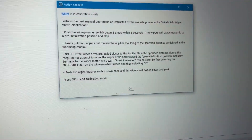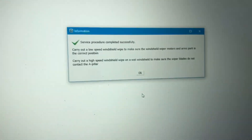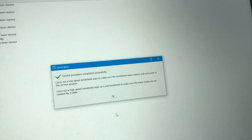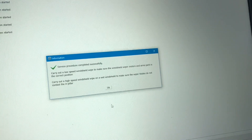Down on the stalk once. It sweeps down. I'm going to hit OK to finish this. Close the door so the chime stops. Carry out a low speed windshield wipe to make sure the windshield wiper motors and arms are parked in the correct position, and then do a high speed one.